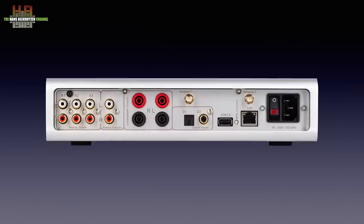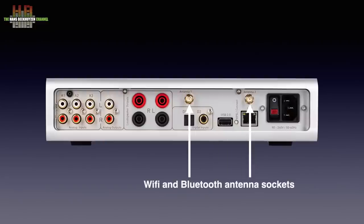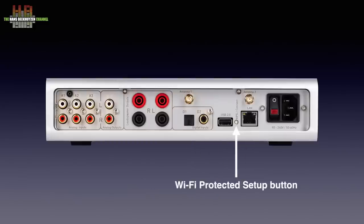On the rear, we see the IEC mains inlet with next to it the power switch. Then the 100 megabit network socket with above it one of the two WiFi and Bluetooth antenna sockets — both antennas come with the unit. Next to the network socket is the WiFi protected setup button; simply press it and the one on your router or access point and you're automatically paired.